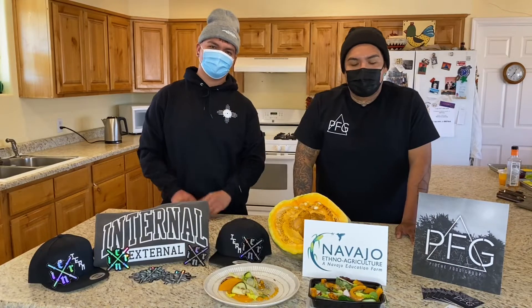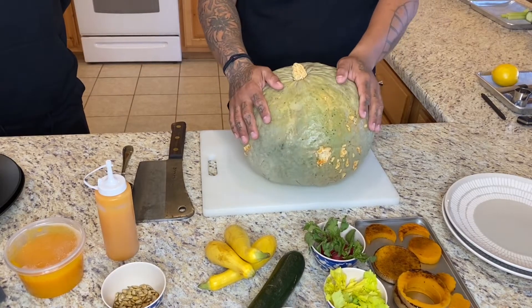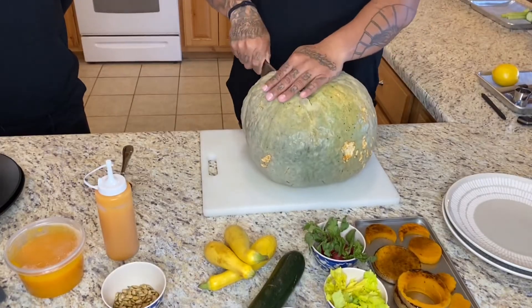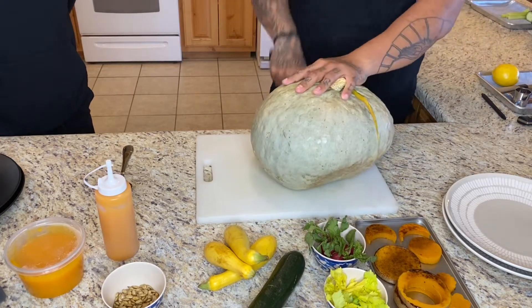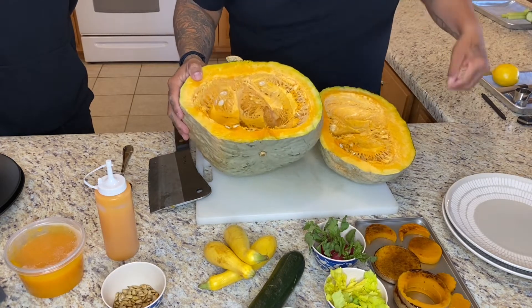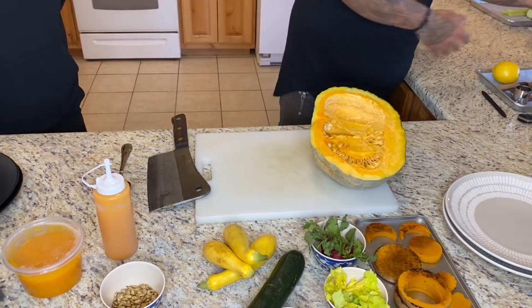Today Sean and I are going to be showing you how to plate different textures of squash and full utilization of it, and also using the odd ends and bits and pieces of vegetables to create a healthy meal plan for your next workout. This beautiful bad boy here is called Blue Hubbard. We're going to show you guys what it looks like on the inside, so take your sharp knife and be very careful. And of course, this is what it looks like on the inside. A lot of people think you have to throw all this away, but it's actually pretty good eating if you want to show it a little love.